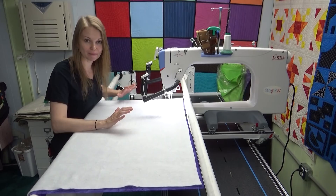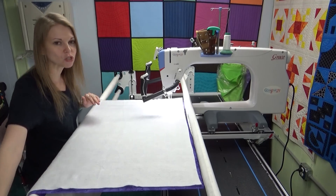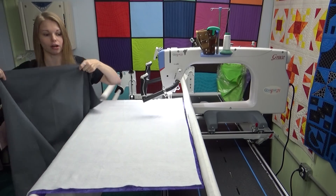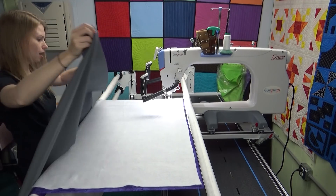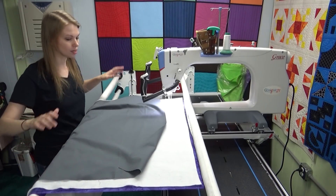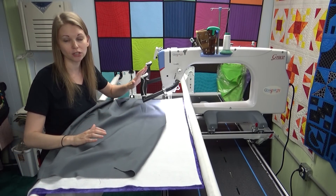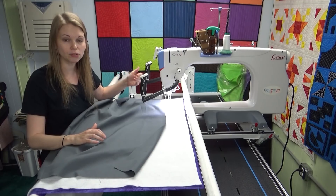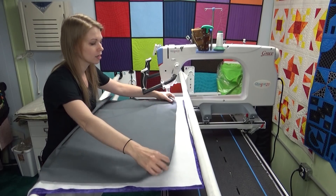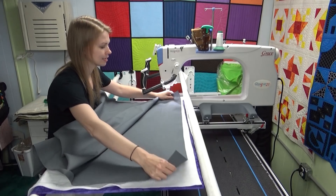The very first step — absolutely key — get it out of the box, get it set up, and start quilting, but don't start quilting on a real quilt. Here I have a single yard of gray fabric. I already have a yard of backing fabric pinned to my leader cloth. I'm not going to get started with a real quilt because I have no idea straight out of the box if the tension is going to be solid, or if I'm going to have tension issues or thread breaks.